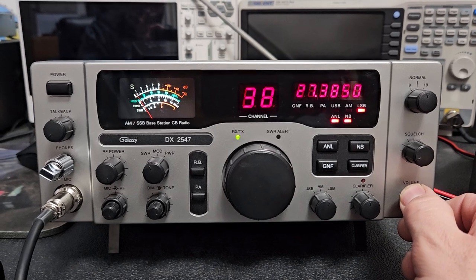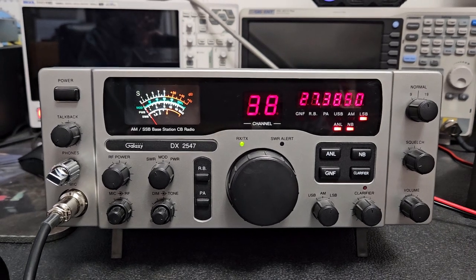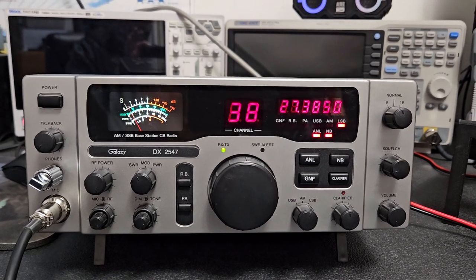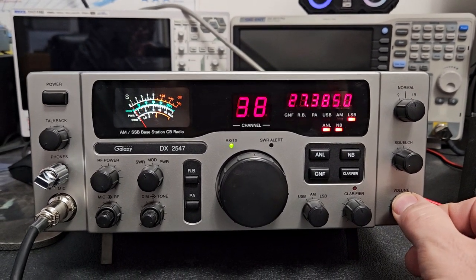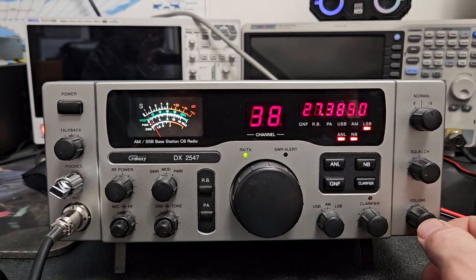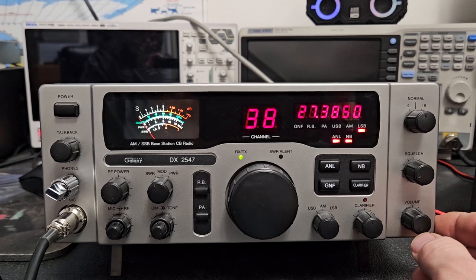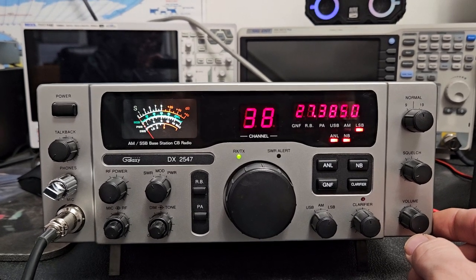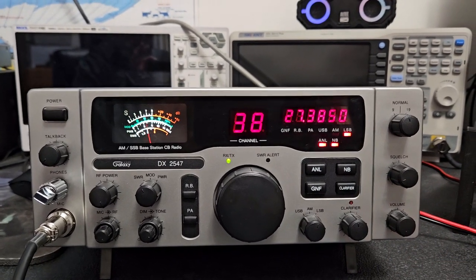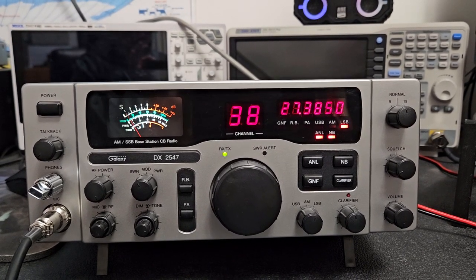I had a little bit of a break yesterday and I decided to pull out my 2547 that I originally had on my website and kind of said some not so nice things about. I guess I never gave it enough of a chance and it's kind of grown on me. After I went through and did a complete alignment on it again — I'd done one a long time ago — I used it quite a bit for some time.